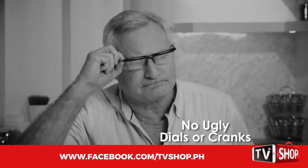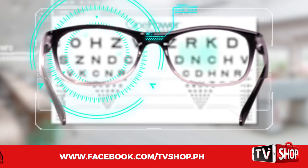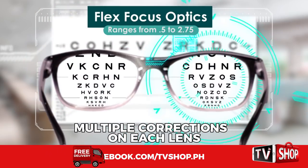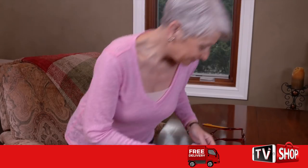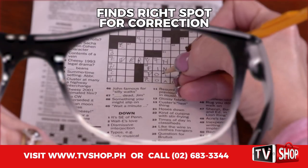There are no ugly dials or cranks to adjust. The secret is FlexFocus Optic Science — this patent-pending technology designs each lens with a range of different corrections. Your eye automatically looks through the lens and finds the right spot where the correction is right for you.